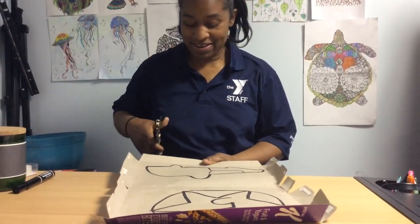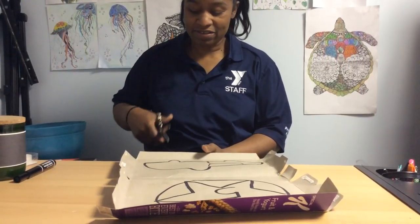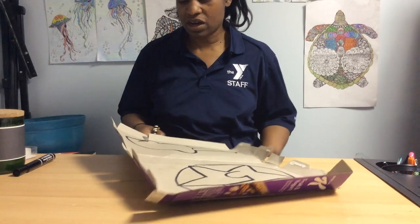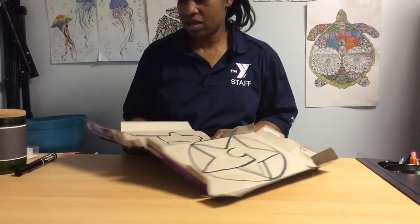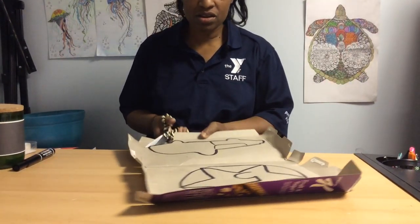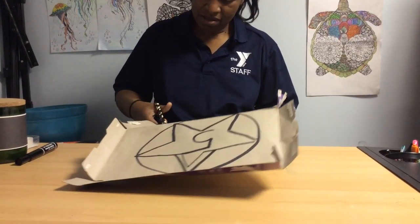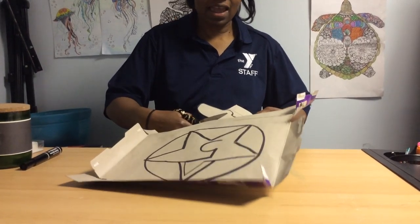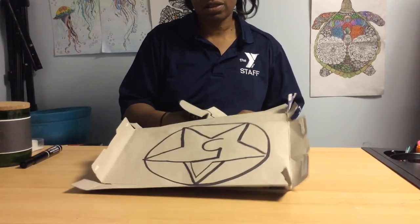Number five. Now we're going to ask our parents for scissors and we are going to cut along our shape of our car. My car looks a little funny, but it's okay, because everybody has a different look.